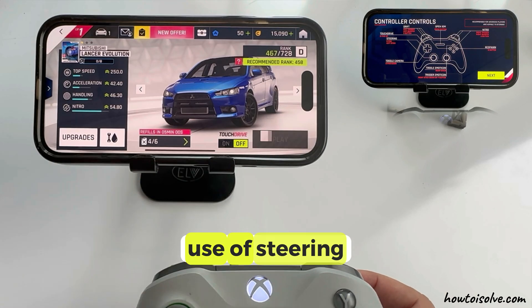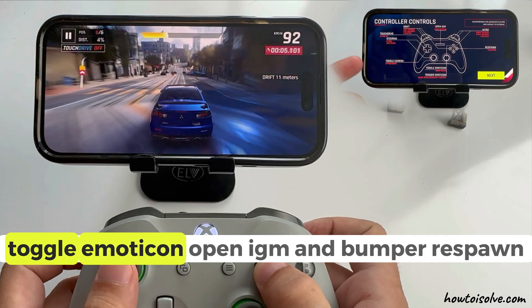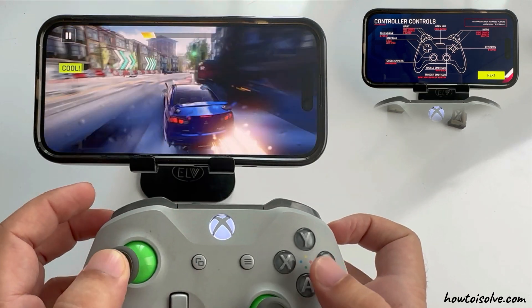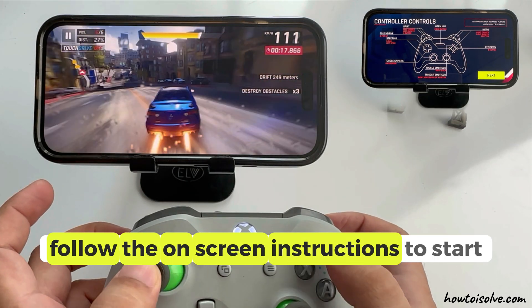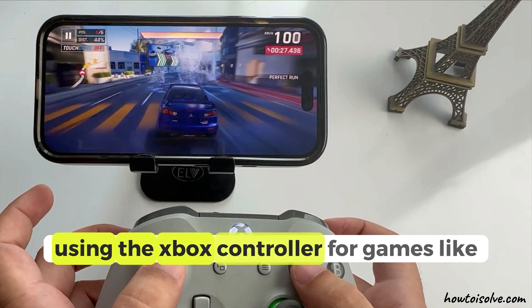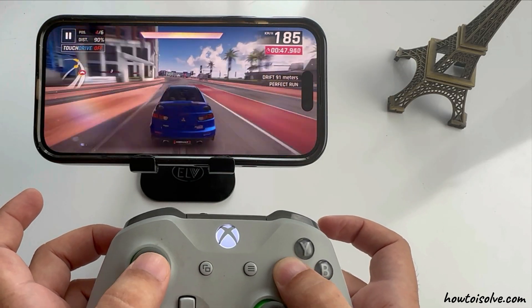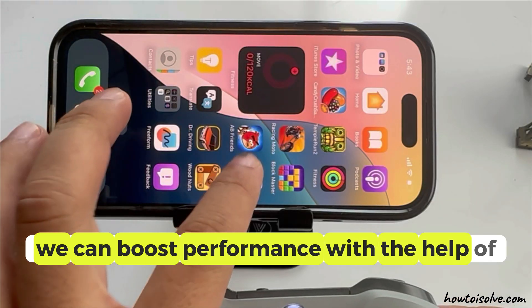Use the controller for steering, camera, drift, toggle emoticon, open IGM and bumper, respawn, and more. Follow the on-screen instructions to start using the Xbox controller for games like Asphalt 9 Legends. You can boost performance with the help of game mode.